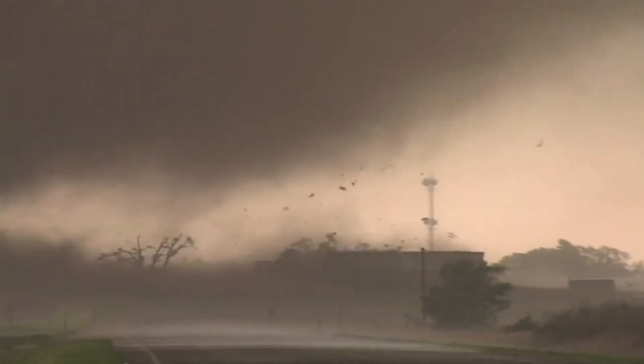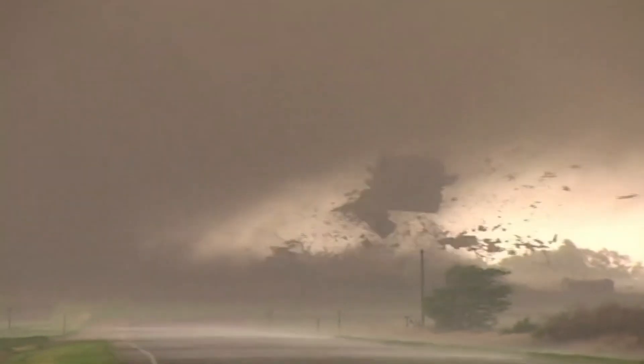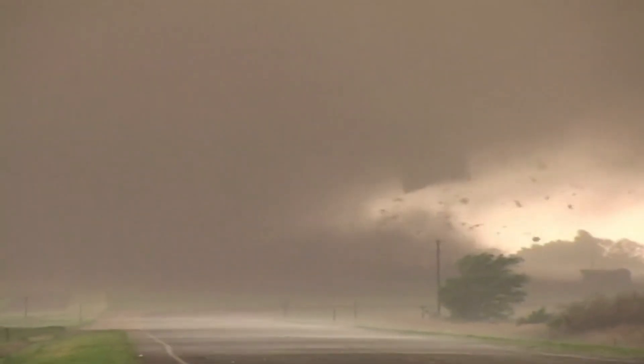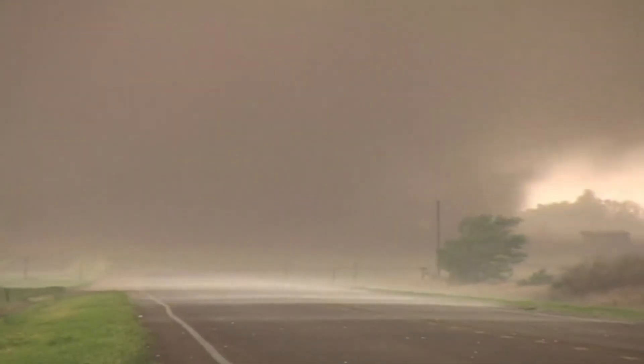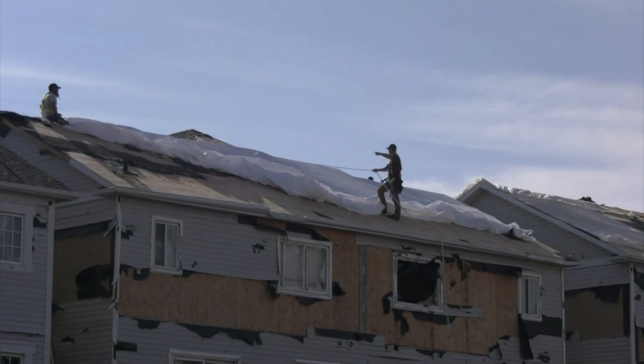Keeping the roof on your house in the midst of a tornado is critical to keeping your house together. There's a relatively simple and cheap method to ensure that this happens. I'm here with Dr. Gregory Kopp to talk a little bit about the vulnerabilities of homes to tornadoes. I'm using my own house as an example of how to retrofit your home.